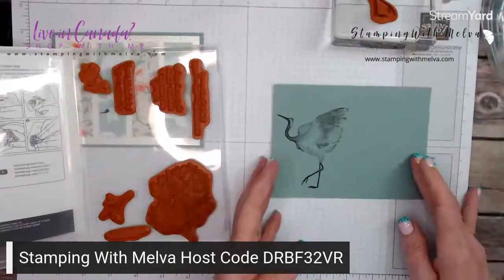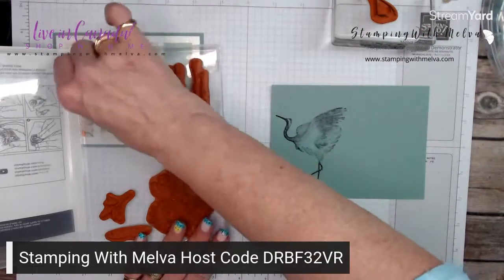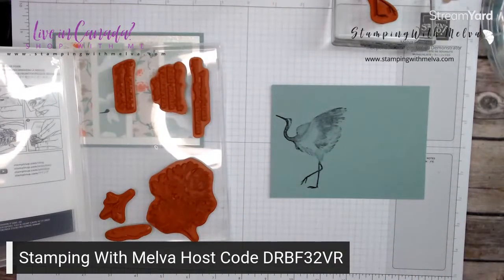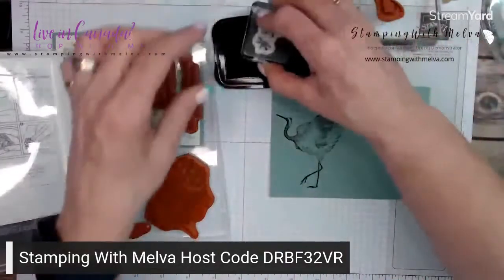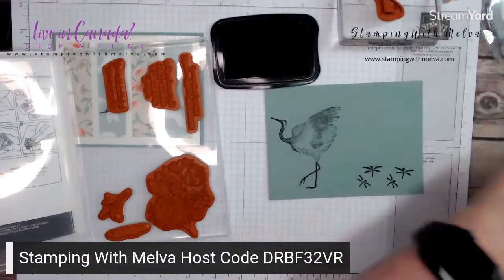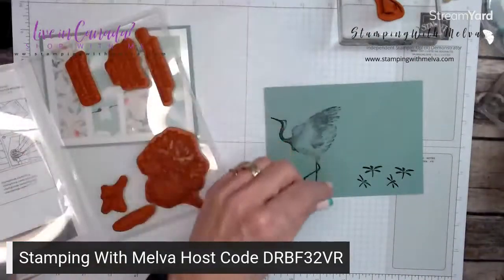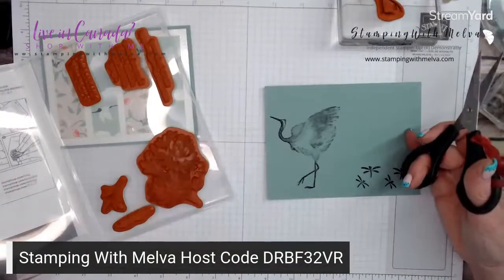Now I'm going to fussy cut that. But before I do, I'm also going to stamp some of these little dragonflies, because I'm going to add those on to my card. If you're not a fussy cutter, I'll show you some techniques that may make it easier for you to like fussy cutting.